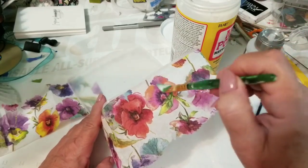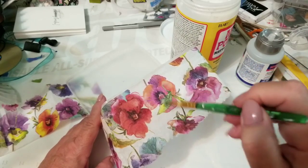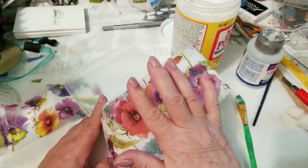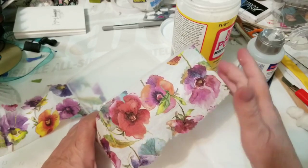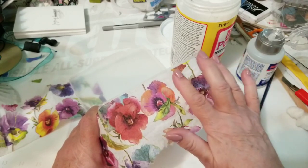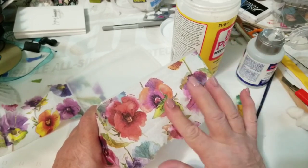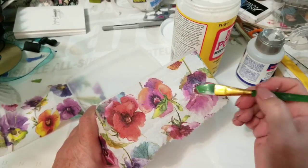Then I'm going to take my brush and very, very gently — because this is a napkin — I wonder if it's easier with my finger, and just tap it down. So if you're doing a project for yourself, this is an easy way. Remember, don't rub — it stuck to my finger because I hit it too many times in the same spot.